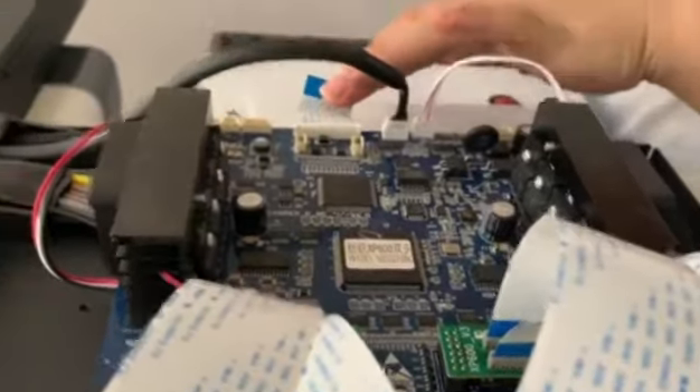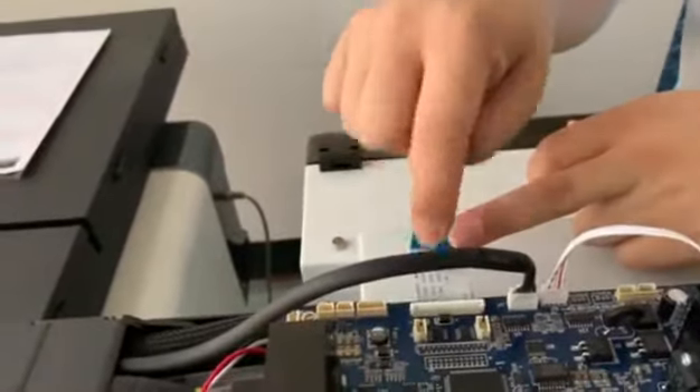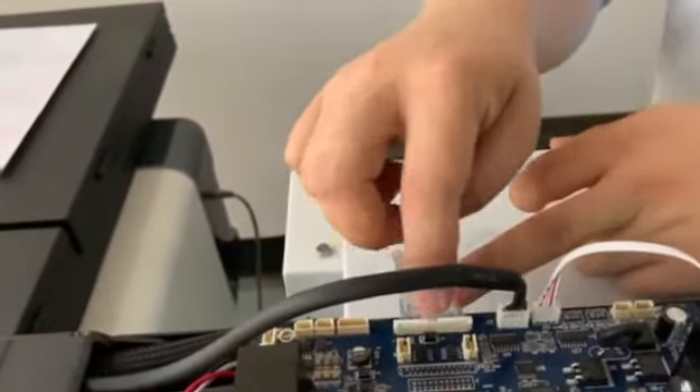Sometimes we will have this link-fail problem. It means these spare parts may have a problem — maybe the print head, print head cable, print head board, the main board cable, or the 5-pin black cable. So we need to test.